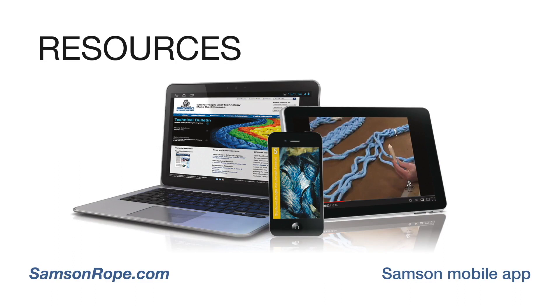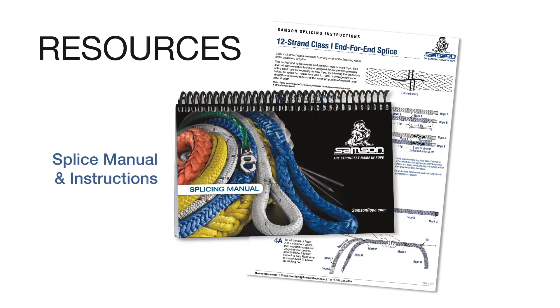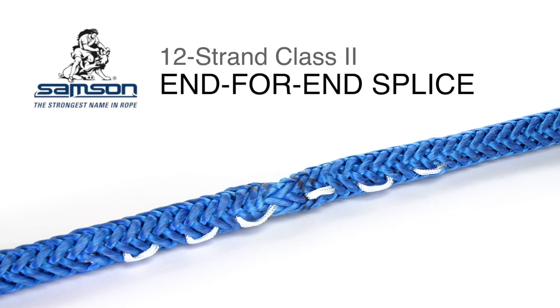Instructions for this splice can be downloaded as an Acrobat PDF file from SampsonRope.com and are also available in print form in the Sampson splicing manual. The end-for-end splice is used to join the ends of a section of rope to form an endless loop or a grommet, or when removing a damaged section from a rope to join two remaining sections into a single piece.